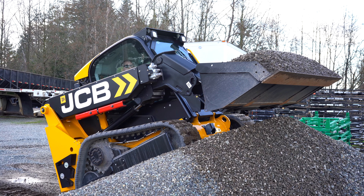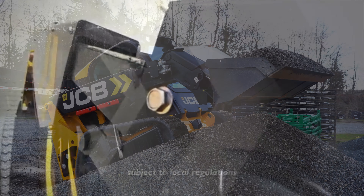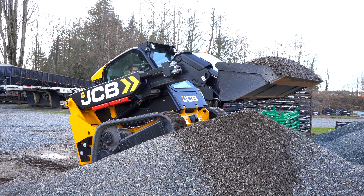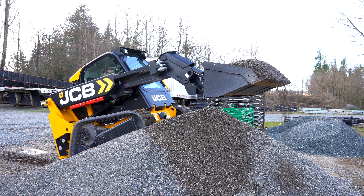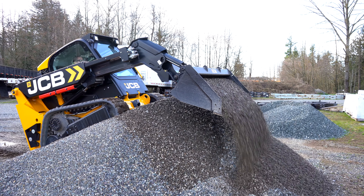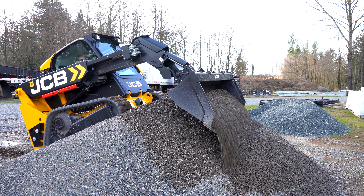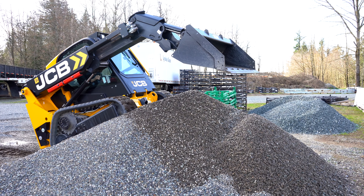One of the cool things with this JCB teleskid is you can extend. You can dump on the other side of the pile if you want. The opportunities are endless with the teleskid because you can dump, extend, and reach further than any other skid steer, making it simply unique.